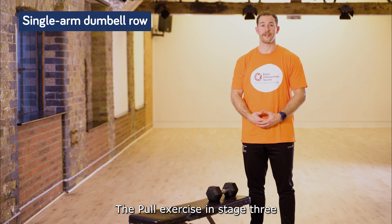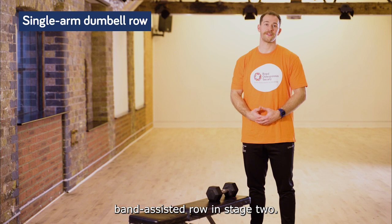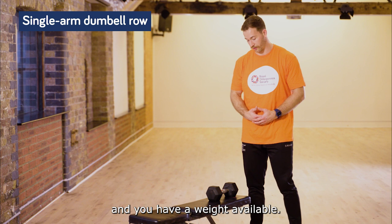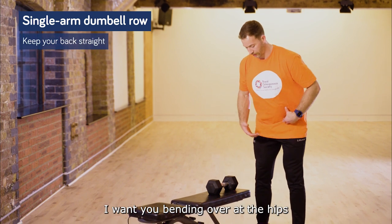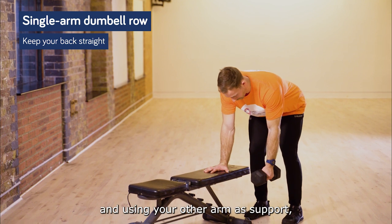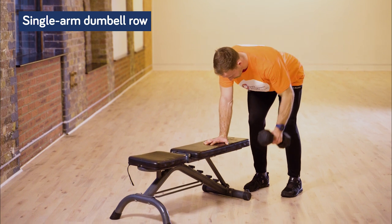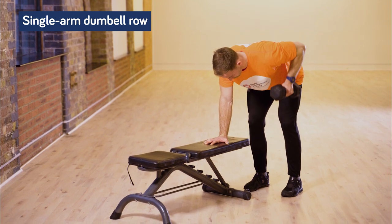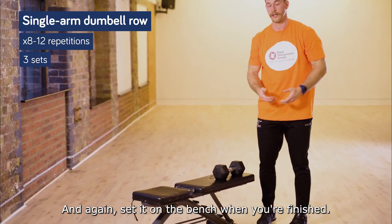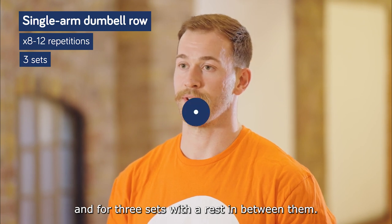The pull exercise in stage three is a single-arm dumbbell row, a progression from the single-arm band-assisted row in stage two. You could do this exercise at home if you're comfortable with it and have a weight available. Bend over at the hips keeping your back nice and straight, grab the dumbbell, use your other hand for support, and pull the dumbbell into your midline. Make sure you do both arms for eight to twelve repetitions for three sets with a rest in between.